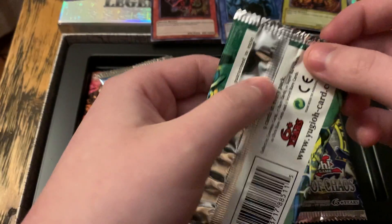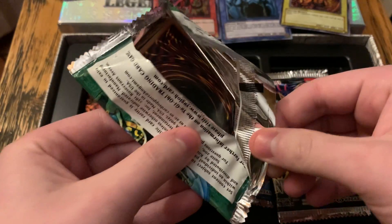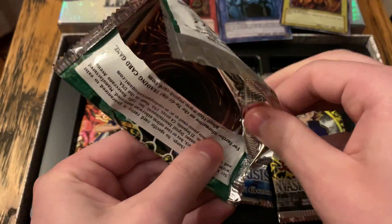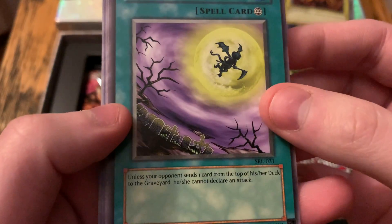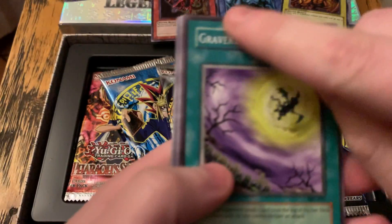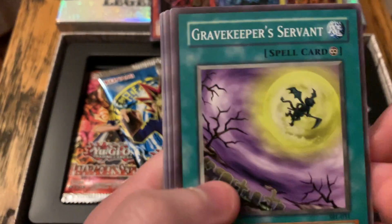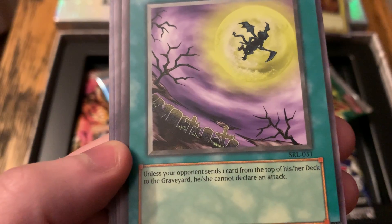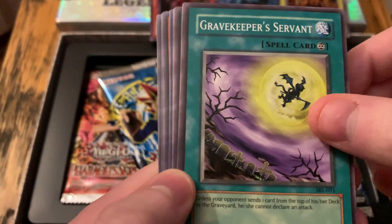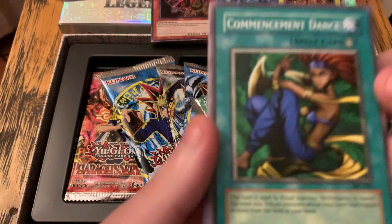I'm kind of hoping to get something legit. I have not done this in forever. Oh my god! Gravekeeper's Servant. Each one of these packs includes either a silver text rare or a shiny foil card. Unless your opponent sends one card from the top of their deck, they cannot declare an attack. Seems like a very situational card.